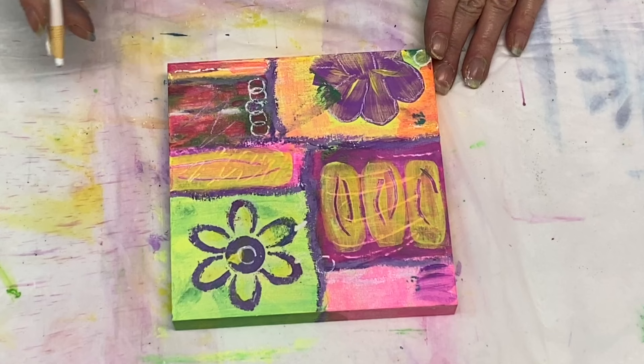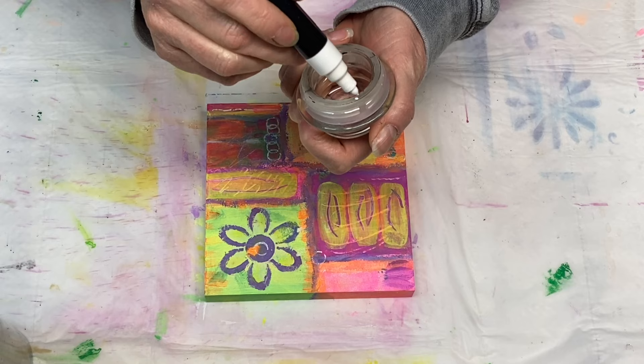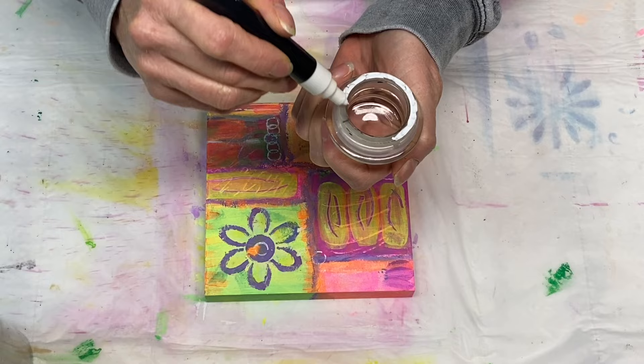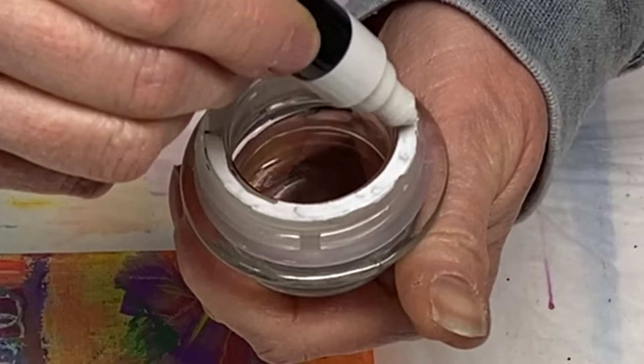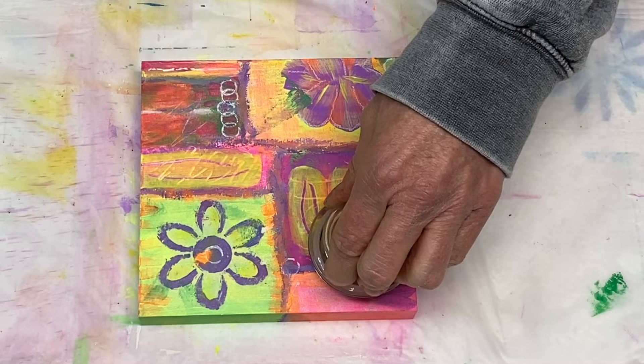Thanks again, and please leave a comment or any questions you may have down below in the comment section — I'd really love to hear from you. I actually forgot about this part: I'm going to make a larger circle here just for a little accent on my piece. This is the white Posca pen again and I'm using a larger circle — from what I can tell, this is the top of a small jar candle that I just had around the studio.